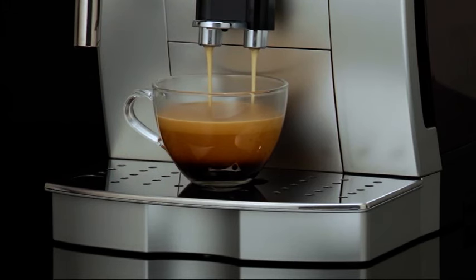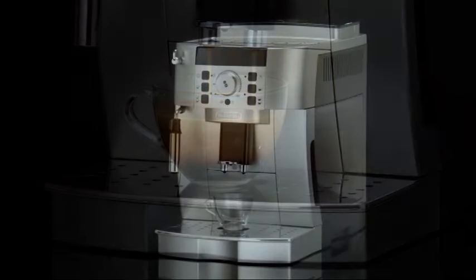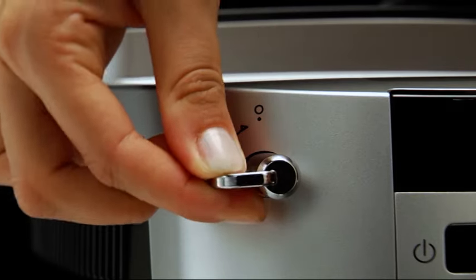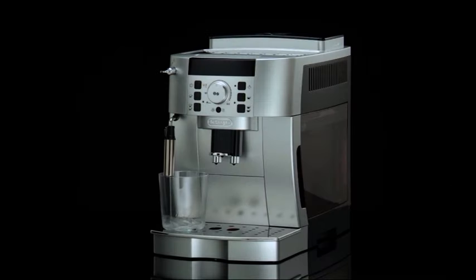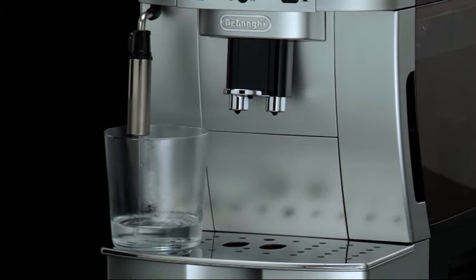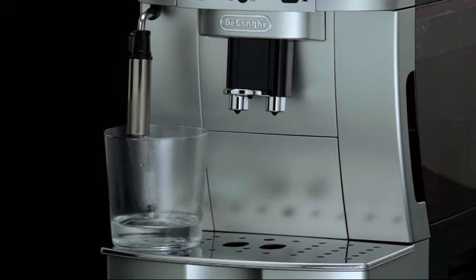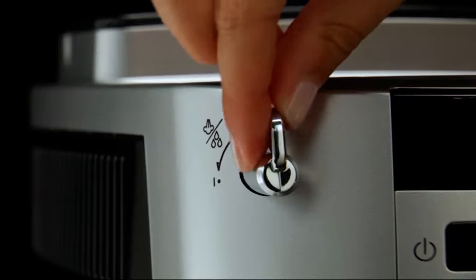Another possible cause might be that the machine needs to be primed. Make sure that the machine is on and turn the steam dial to the I position. The machine will deliver water from the cappuccino frother, then it will go off. Turn the steam dial to the zero position. If necessary, repeat this process several times.